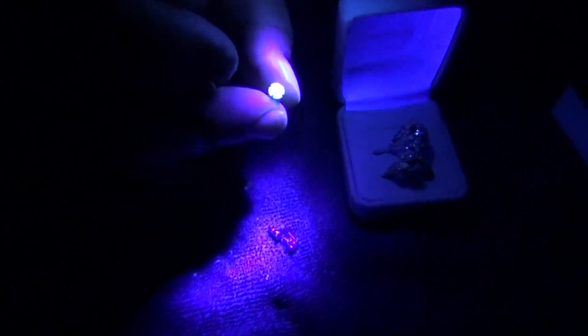There should be enough time. All right, we'll move on to the next ones. And all of these diamonds are glowing blue.